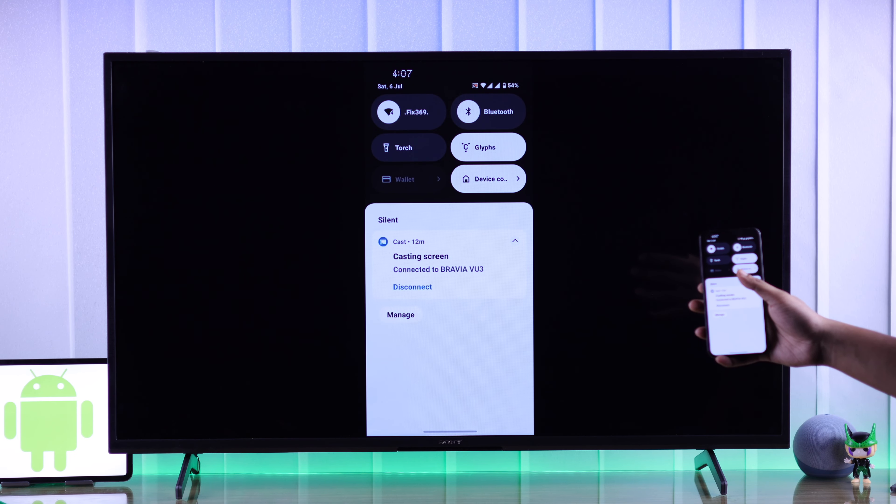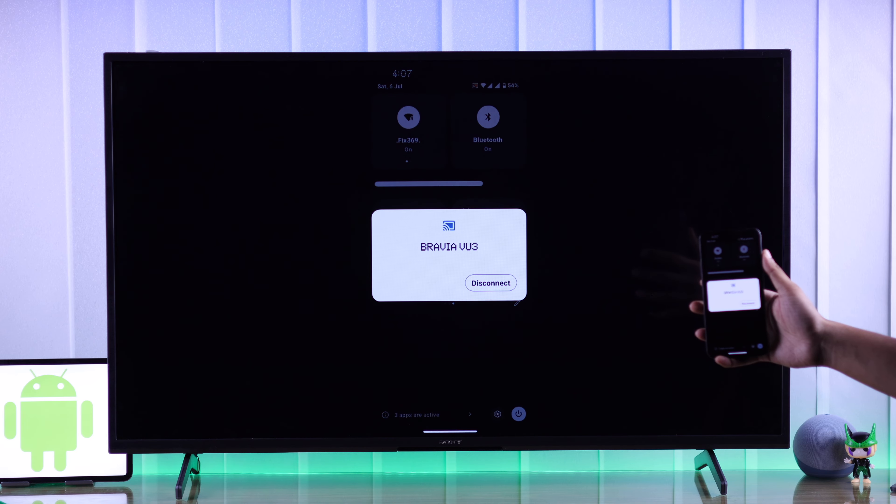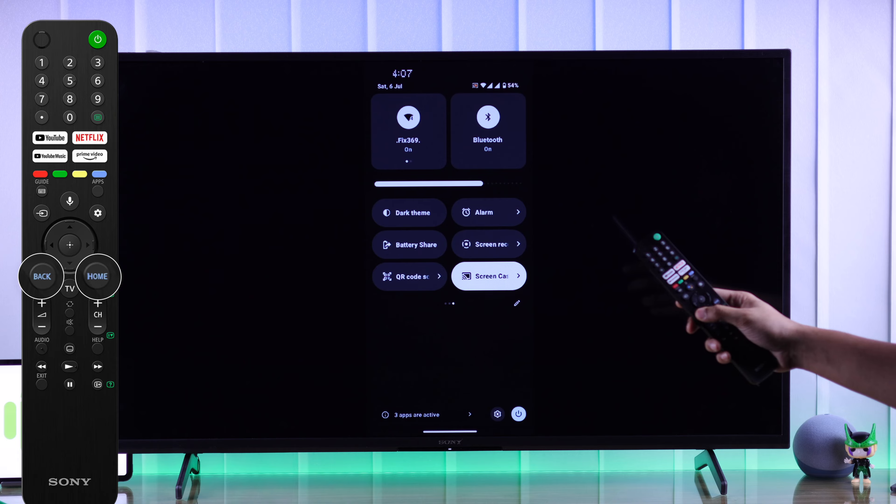When you're done screen sharing, you can either close it from the control center by tapping on screencasting again and then disconnect, or you can just use the back or home button of your remote.